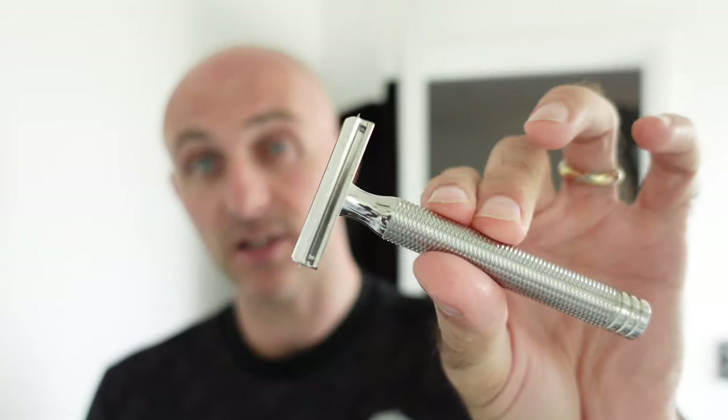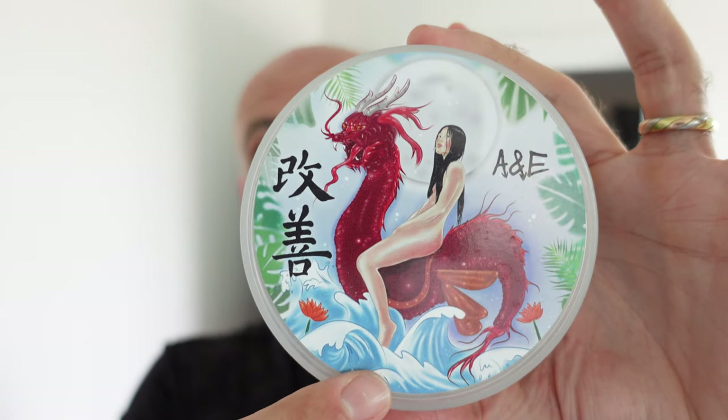That being said, it's still a great shaver. There's nothing wrong with the shave from it. It's just a bit odd that they would make a razor that needs a washer to make it fit correctly. Maybe I need to stop complaining about it - it still shaves great.